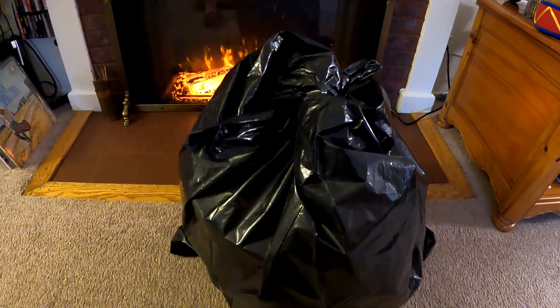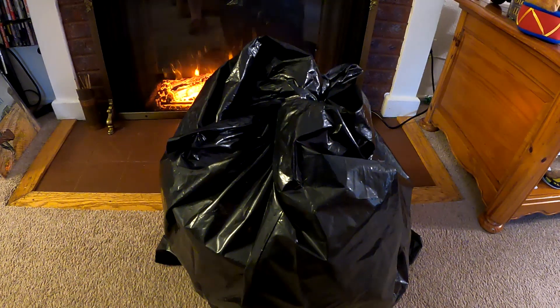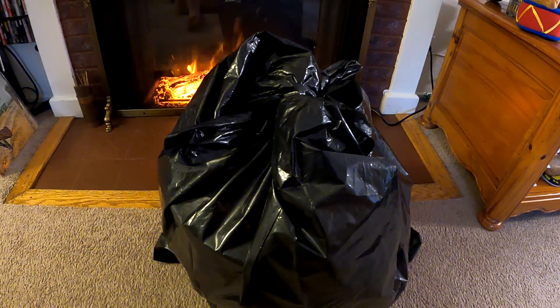Hey, how's it going everybody? Just want to give you a quick progress report on the blue oyster mushrooms that we had started in a bucket of straw about three and a half weeks ago.